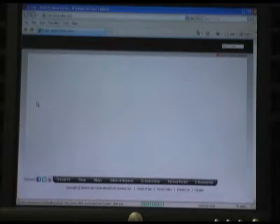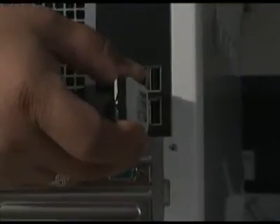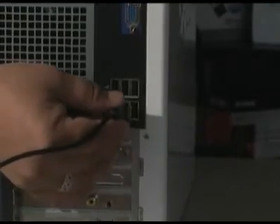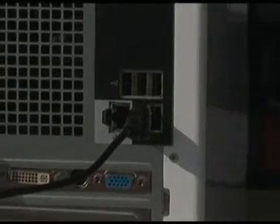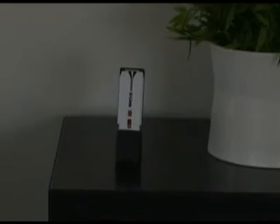Now you can see we're on the internet with no problems. You can connect the USB adapter directly into a desktop or laptop computer, or you can use this little stand to connect into the USB port on your desktop or laptop, then connect the adapter into it. That allows you to put it up onto a shelf or something like that to get more range.